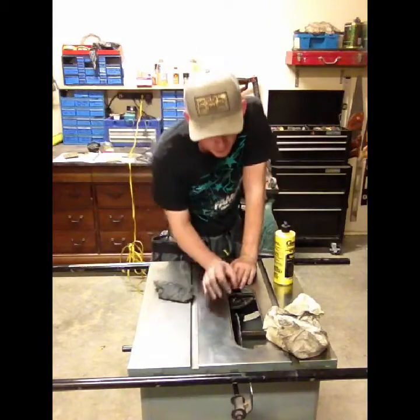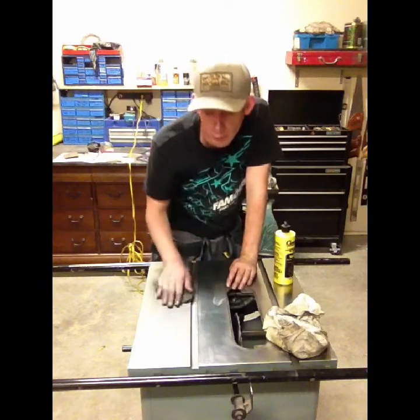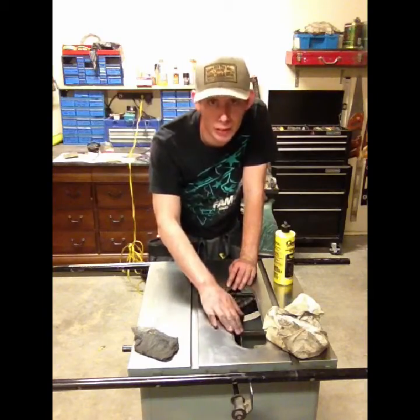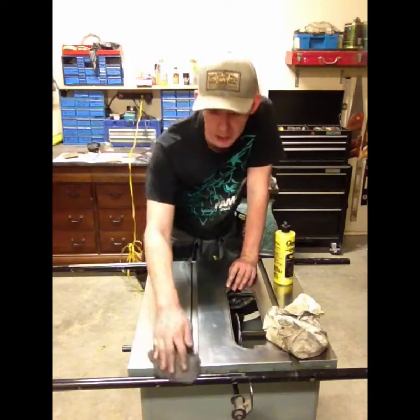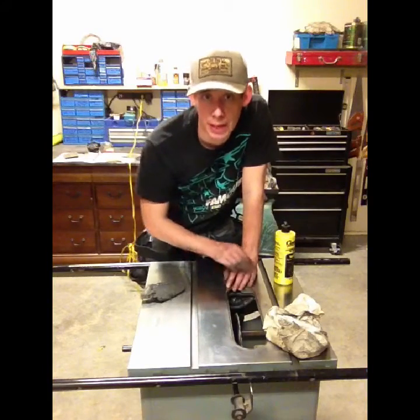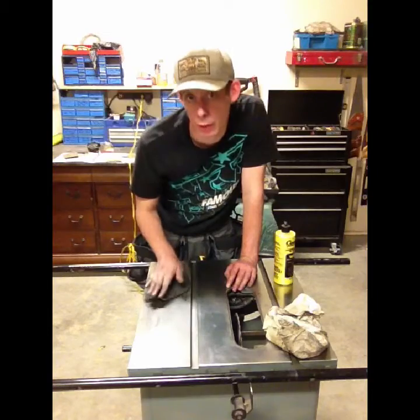One thing I didn't mention — if you left your table saw blade inside your saw, be really careful when you're buffing and sanding. My blade goes down about a half inch to an inch, and I have a 10-inch 42-tooth blade in there right now. It's far enough down that it's not going to catch my hand, but I do stay conscious that I don't hurt myself.